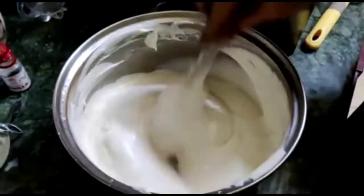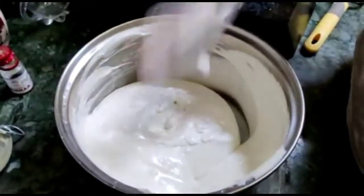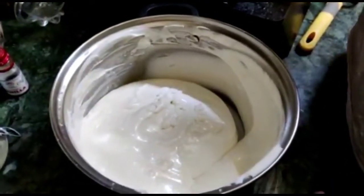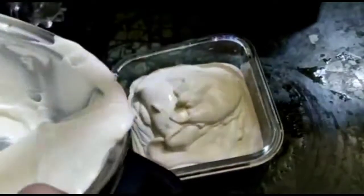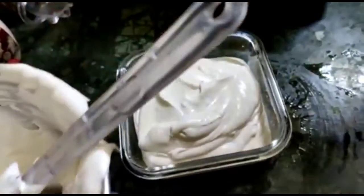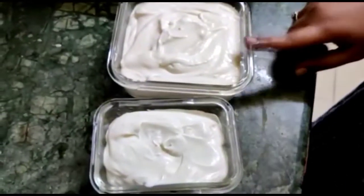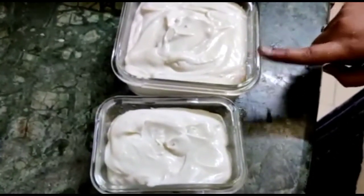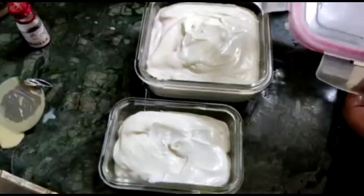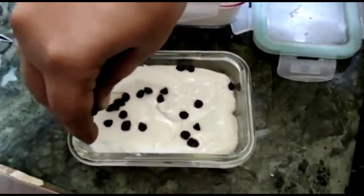Let's mix it in a bowl. I will transfer it to the bowl and mix well. I'm going to mix it and keep it in the freezer overnight.